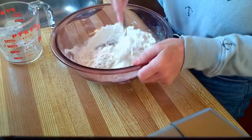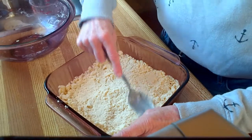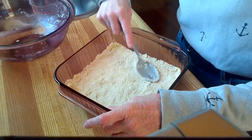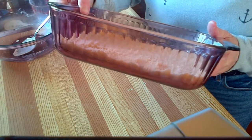Once you have these blended together, pack them down into a non-greased baking dish. The original recipe actually calls for a 9 by 13, but I decided this was going to be thin enough, so this is actually an 8 by 8 pan.